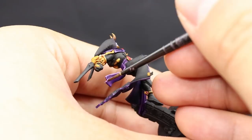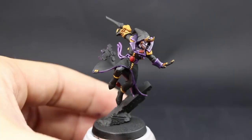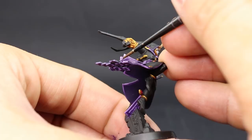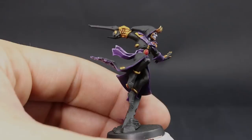Once that's done, I'm going to finish up the purple with Lucius Lilac. I can do a little dot of this on the darker purple at the very corners just to make them stand out a bit more, but I'm going to use it mainly on the lighter purple — painting the very sharpest edges and corners to make them look a little sharper and brighter.